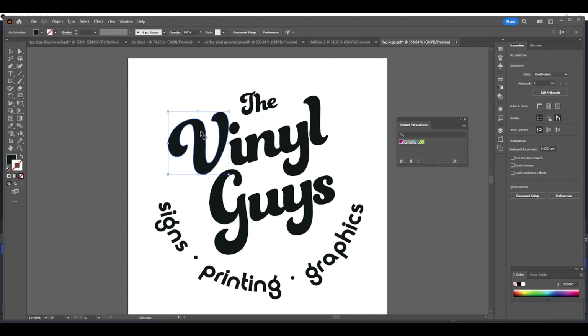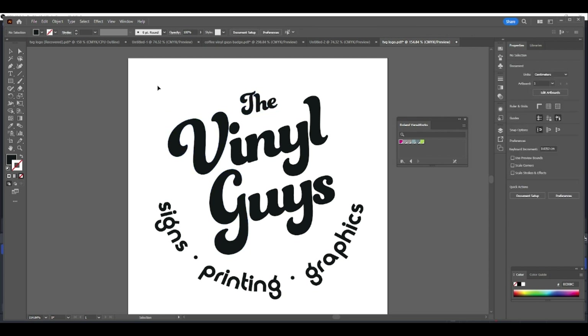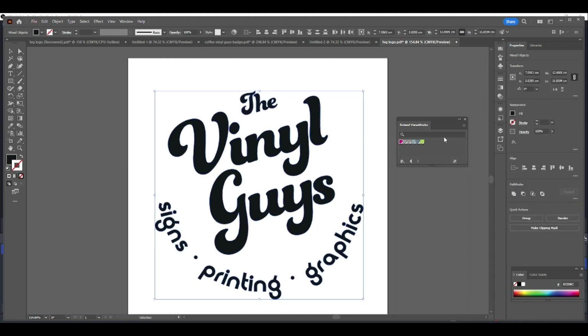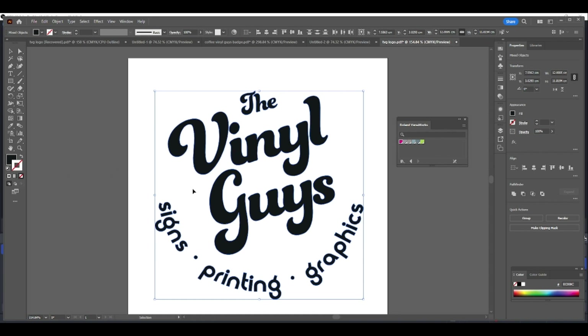So we've got our logo ready to go. We can select certain parts of the job if needed — if you've got individual parts of a design you want to cut you can select them — but for this I'm just going to do a very basic cut line around everything. So we're going to select the whole job, and we've got our Roland VersaWorks swatch box open with the outline stroke selected on the left.